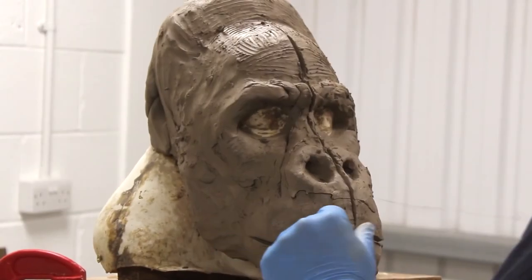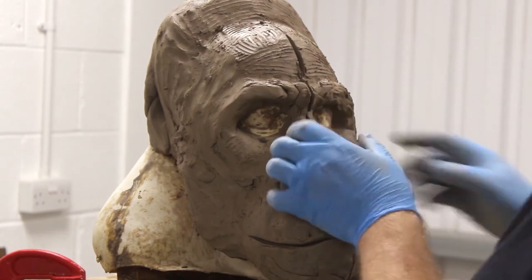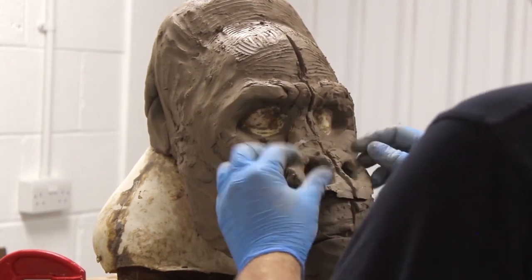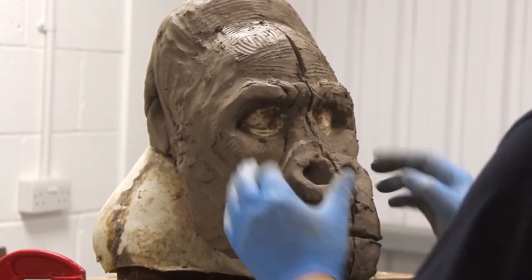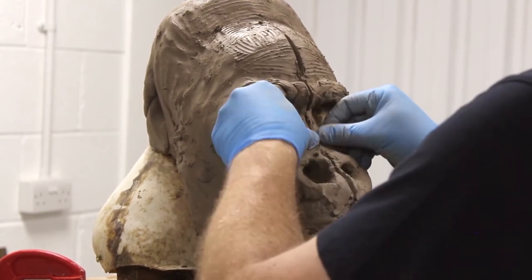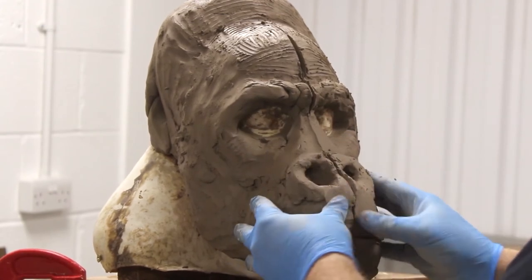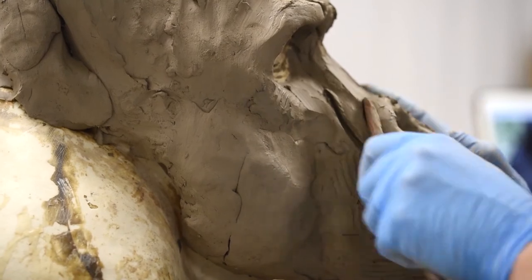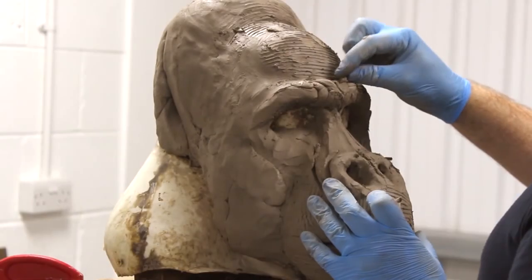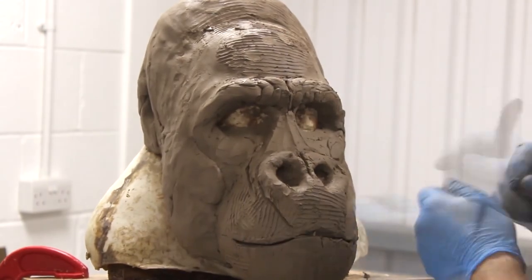To some degree we need to maintain a symmetry. One of the beauties of using these clays is the speed and how quickly you can change things. The nose there — I just thought it was too high, so the moment it occurred to me, I've just taken a wire, sliced it off, and slid it down to see what it looks like. If it looks right, then great — I'll leave it there and carry on.